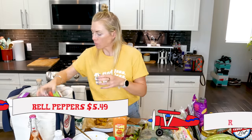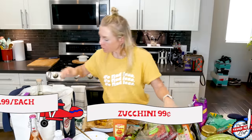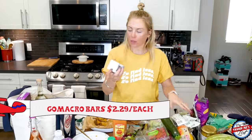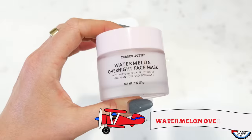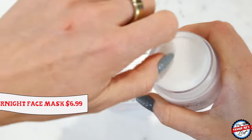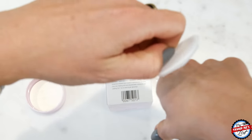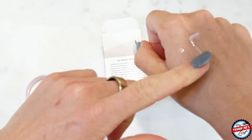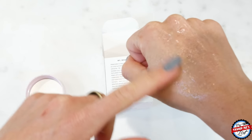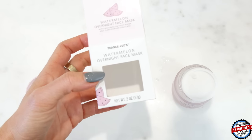Bell peppers, raspberries, zucchini. Got some macro bars. Then I got this watermelon face mask, which is supposed to be a dupe for the Laneige — I have used it in the past and do like it. I got this one because of the smaller size; I can travel with it. It's an overnight face mask — super hydrating with plant-derived squalene. Put a layer on at night, go to bed, wake up and your face will be very hydrated.